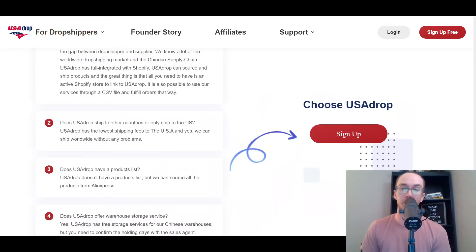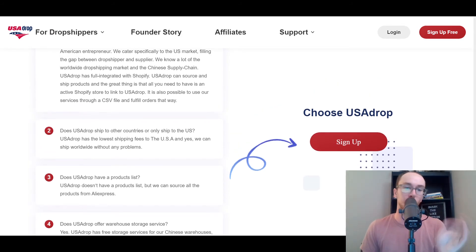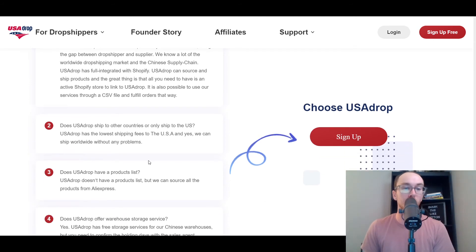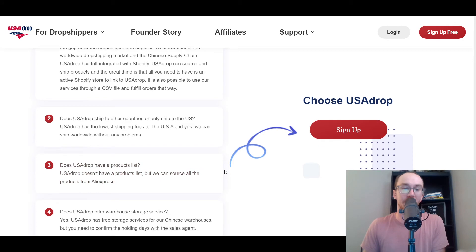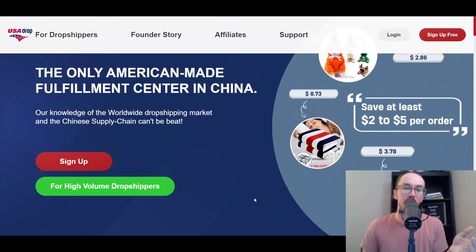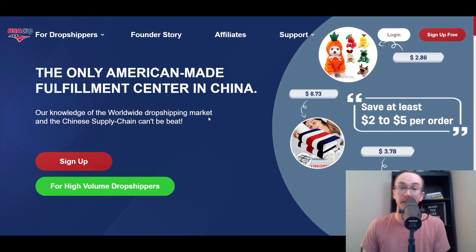They have a sales consultant for helping with logistics if you have higher volume. USA Drop caters to both audiences — whether you're already making sales or brand new, USA Drop can be a good option. They are specifically US-focused, although they do also ship worldwide. The primary use case is someone who ships within the US since that's where their warehouses are, but they do have Chinese warehouses as well, so they can ship globally.